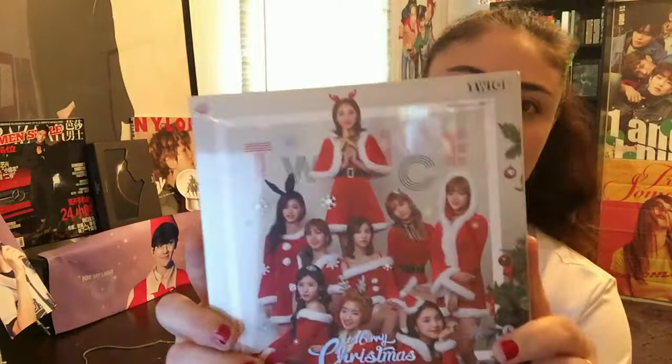Hey guys, so it's been a while since I have been on my channel — I've been busy with the holidays and life in general. But today I will be doing a lot of unboxings, and the first unboxing I'll be doing is Twice's Christmas edition for Twice Coaster. No new songs or anything on this, but it is a really cute edition, so I will go ahead and unbox it.